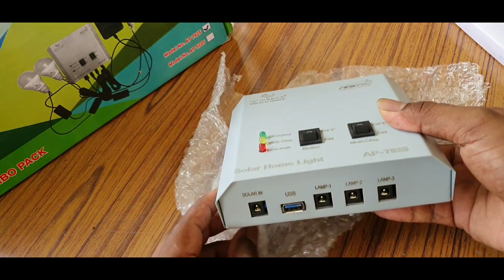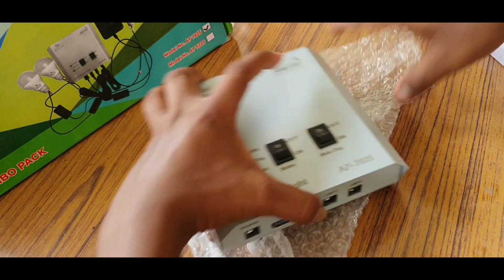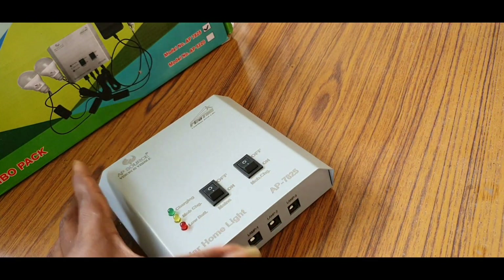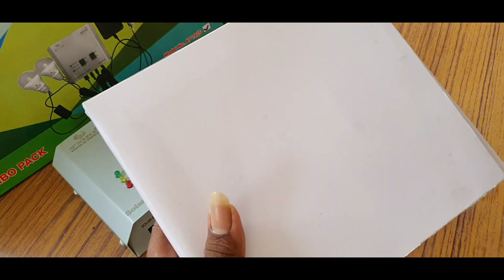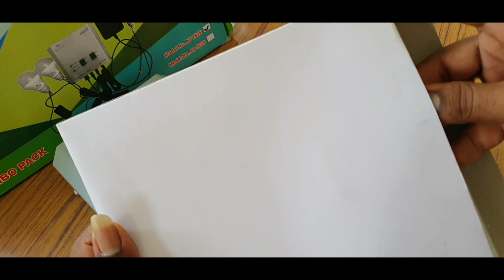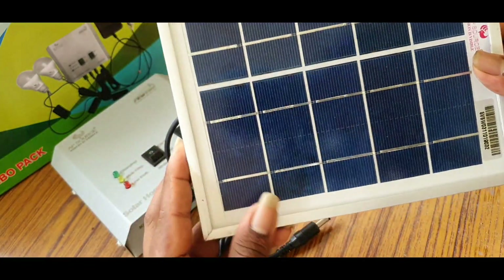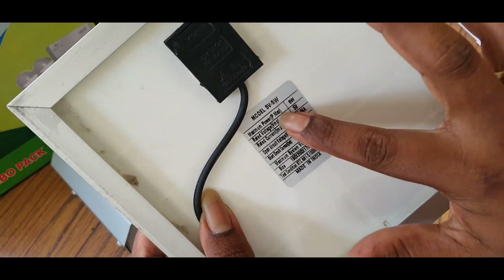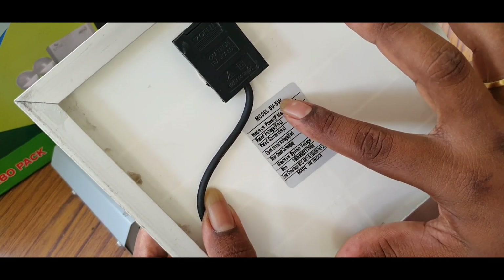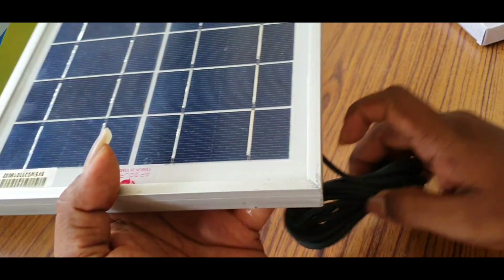This is low cost and good quality. This is 1.5. This is a small panel. This is the battery — let's check the charge. There is a lithium-ion battery. The charge will be faster. It is a 5W panel.